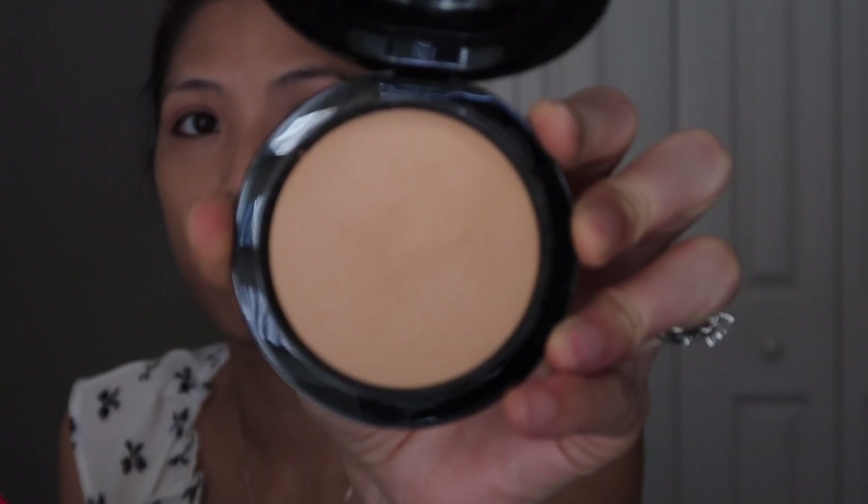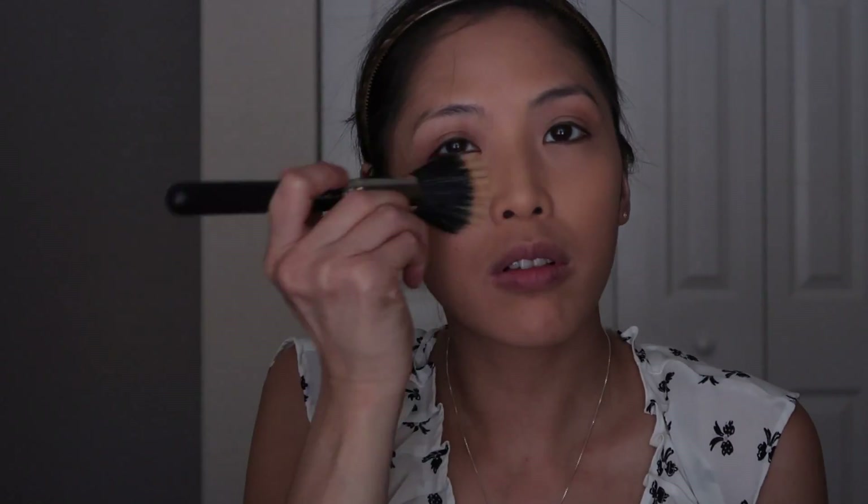I'm going to take the MAC Mineralized Skin Finish Natural in Medium Golden and set the foundation with the MAC 116 brush, then blend the powder with the MAC 187 brush.